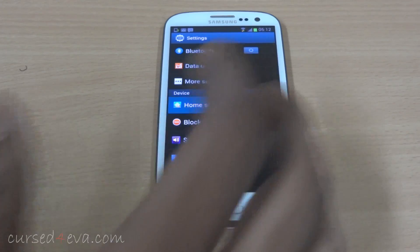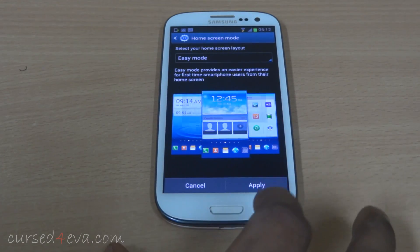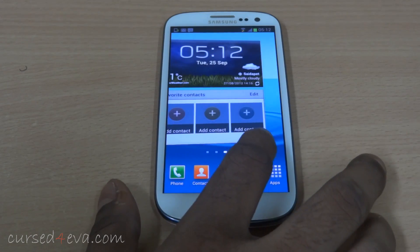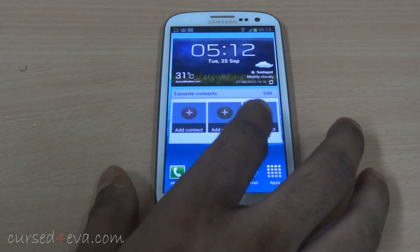You also get a home screen mode. You can either use your normal basic mode or switch to the easy mode. With the easy mode, the font sizes are a little larger and the phone is a lot more simpler to use.